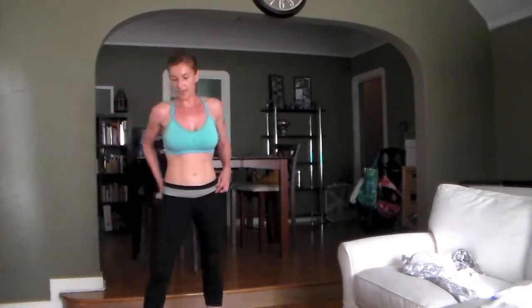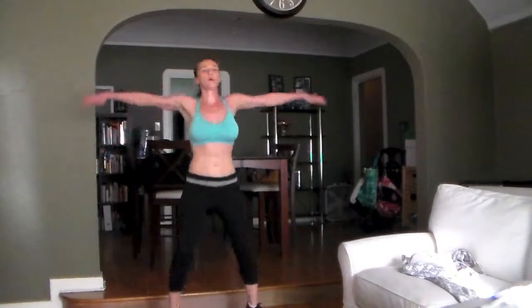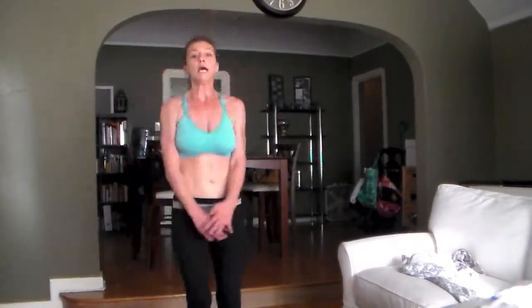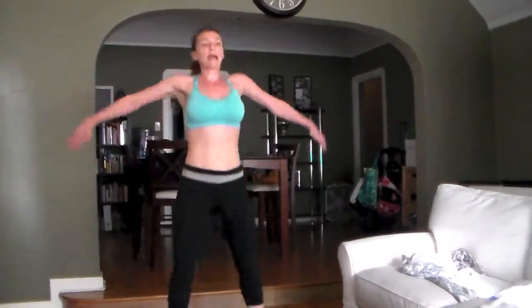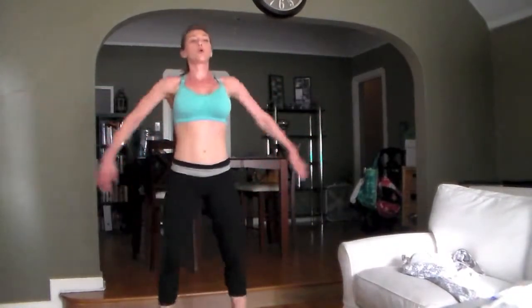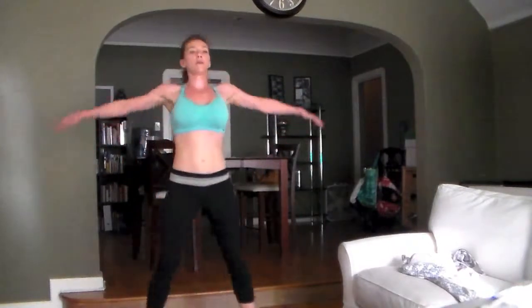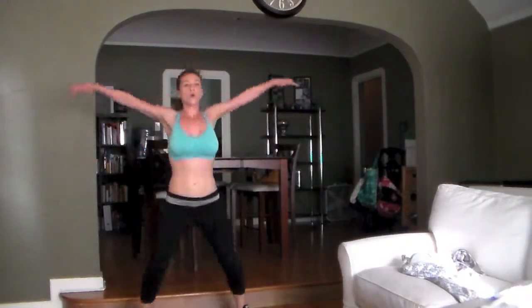Next move: jumping jacks. Nice and easy, catch your breath, shake it out. Jacks! Nice strong arms. Add some movement — take it forward, take it back, bring it up, take it back. Halfway. Take it back, bring it up. Hold it here. Come on, a little quicker, a little stronger.